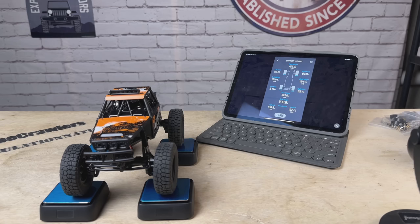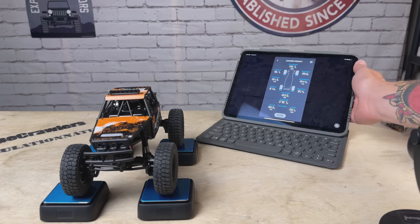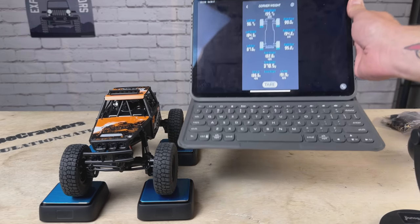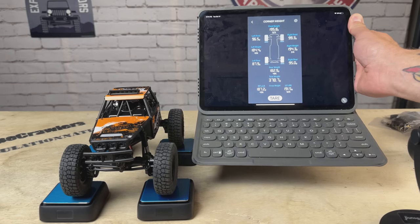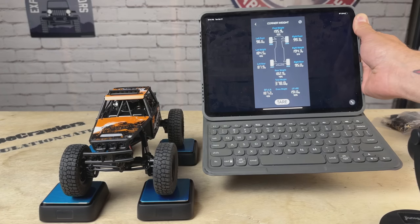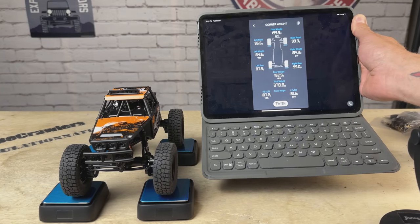Now let's take a look at the corner weight system. Total weight is 378 grams, with a weight bias of 52% front and 48% rear.